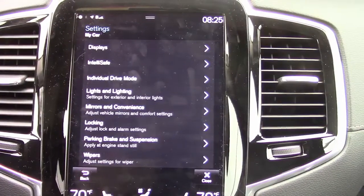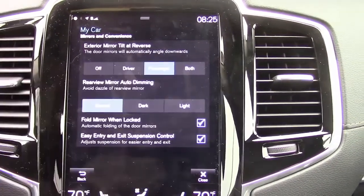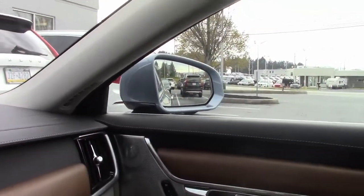First, go into your settings and select mirrors and convenience. You can select the driver mirror, the passenger mirror, or both. I personally prefer the passenger mirror.